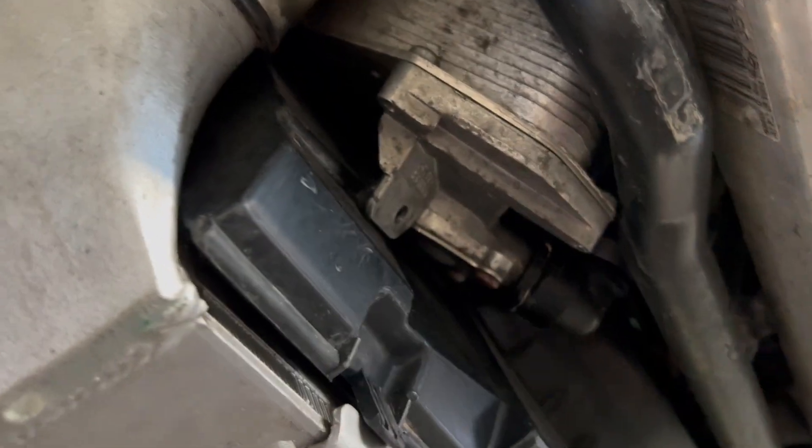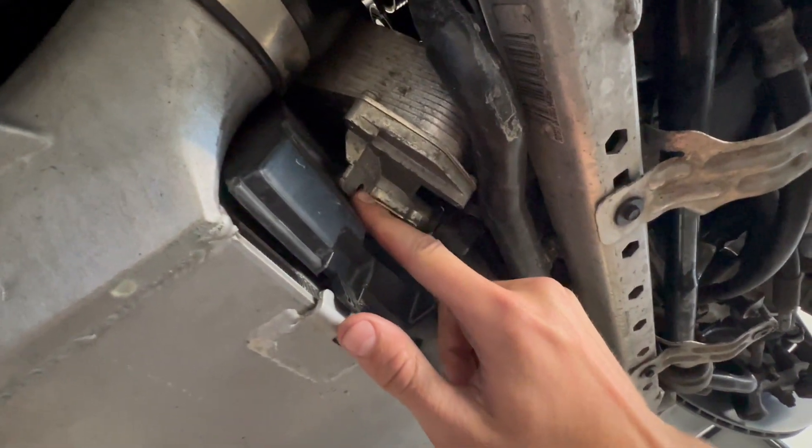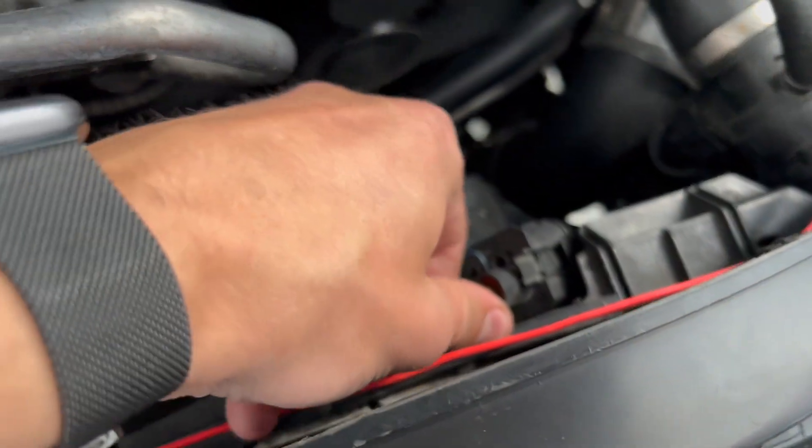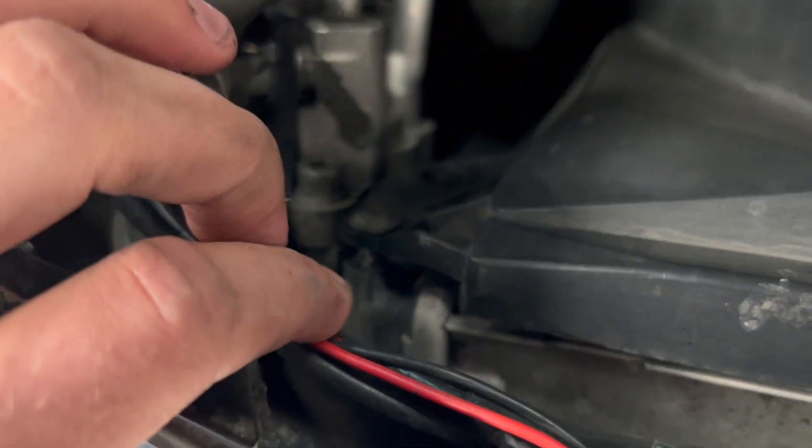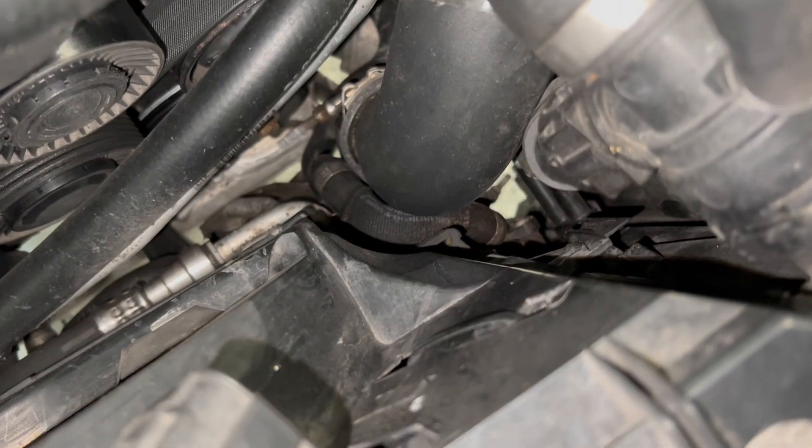On automatic cars there is a heat exchanger held in by a T25. On the top of the radiator fan there is also a T25 along with a plug — you want to remove both of those. There is also a clip on the right side of the radiator fan that you need to wedge forward with a screwdriver so that you can remove the fan. Once all that's done you can go ahead and pull the fan out.